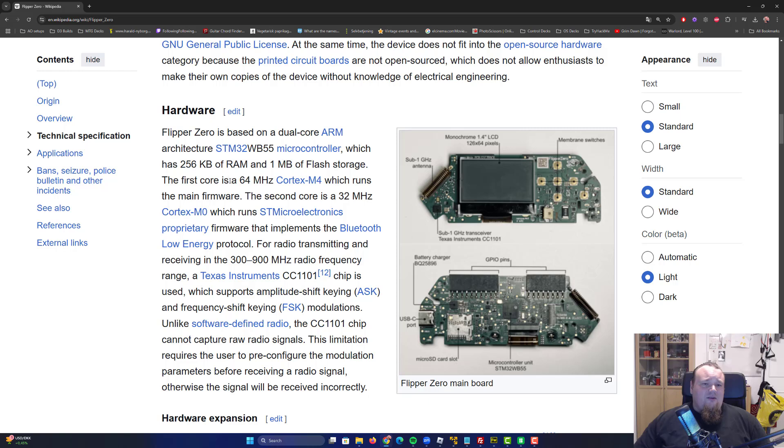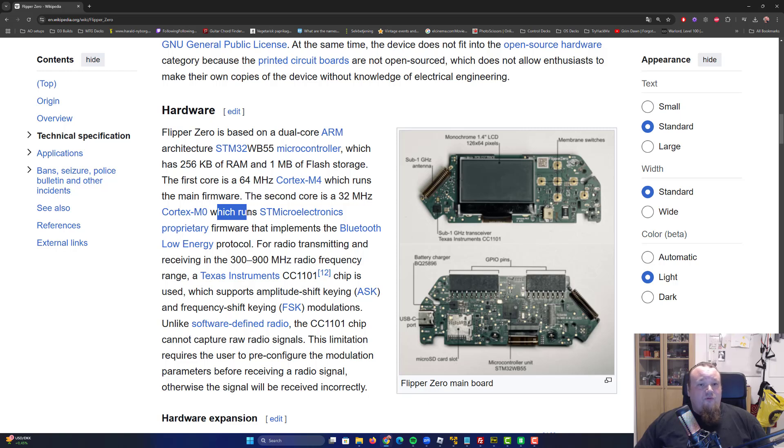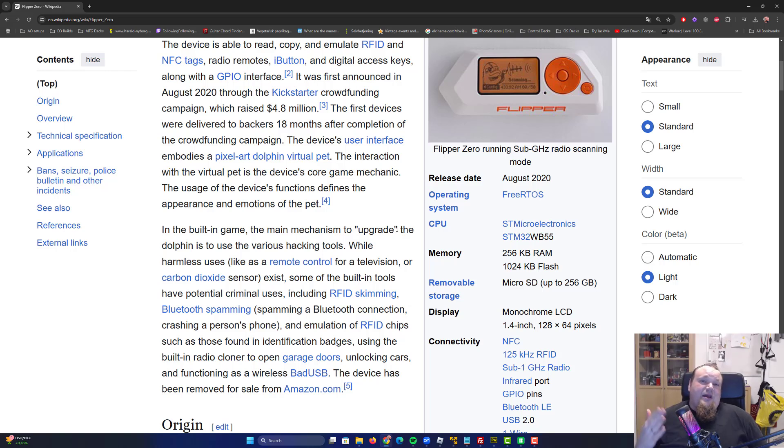The processor in the Flipper Zero is really bad. It's a 64 MHz Cortex-M4 running the main firmware, and the second core is a 32 MHz Cortex-M0 — not even gigahertz. I understand this is a compact design, but it is just not a thing worth copying to the extent that people feel it should be.